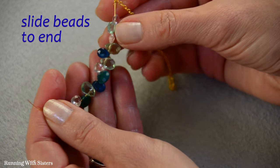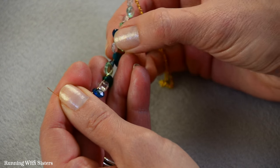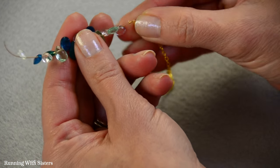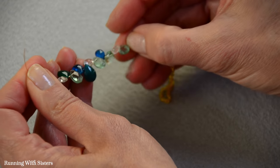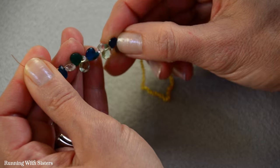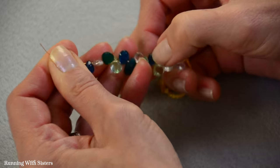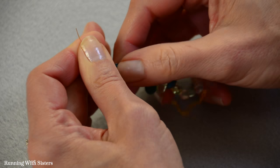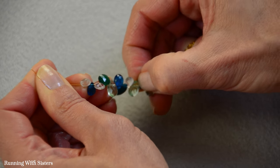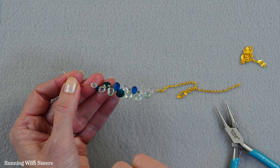This is important: take all the briolettes and slide them down toward the connected end so there's no room between them. They'll go up and down — you can see them sitting up and down naturally. Let gravity help. You don't want to leave any gaps because you want them to rest up and down on the wire. Make sure they're all going up and down. Now we're ready to do the same thing on the other end of the wire.